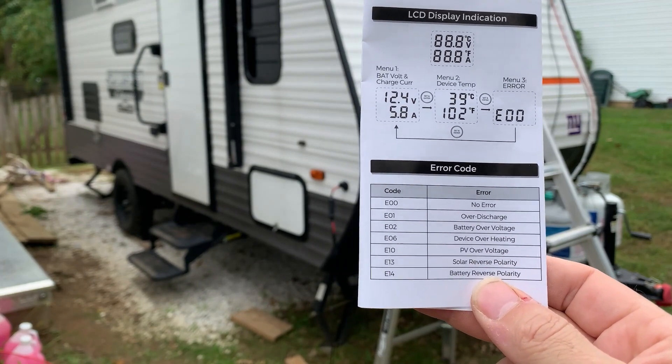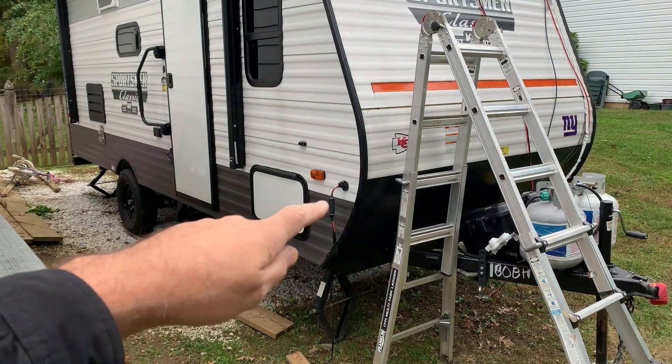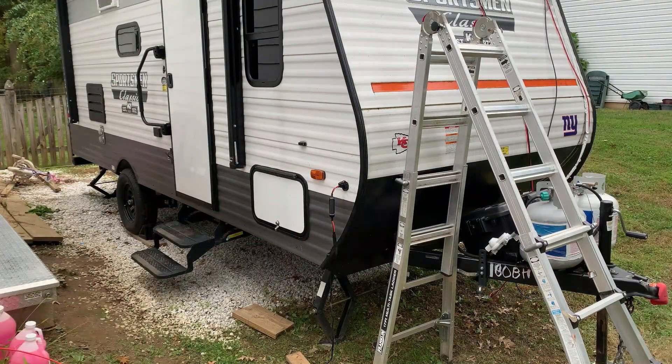Good job, Bateria. An E14 code would mean your RV port is wired backwards. I really appreciate that it has all these error codes that tell me exactly what is going on, instead of just leaving me to guess. Really appreciate that — good job, Bateria.